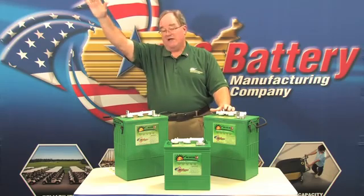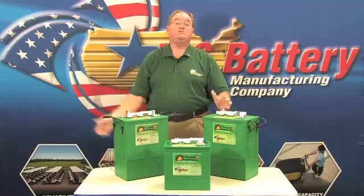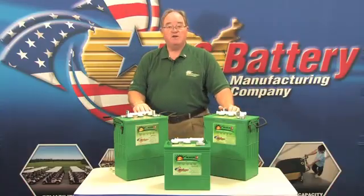XC2 gives you longer life over the cycle life of the battery and overall longer performance. If you picture it in a bell curve, it comes up sooner, stays up there longer, and lasts longer. You get more cycle life over a long period of time.